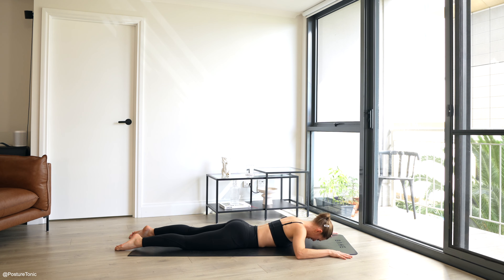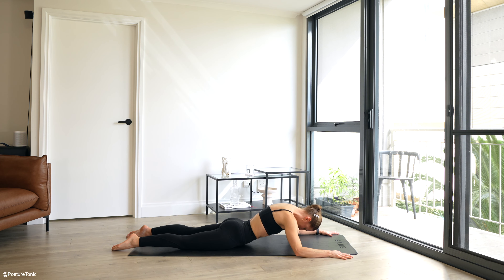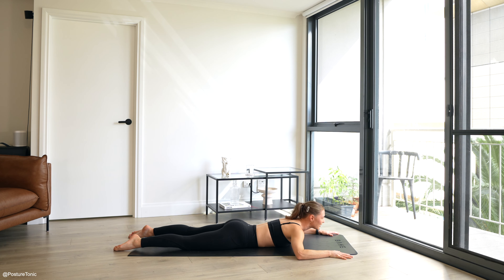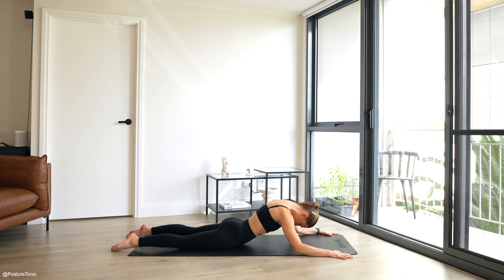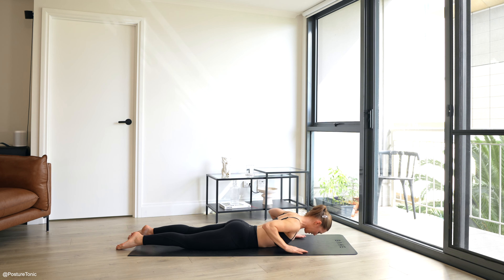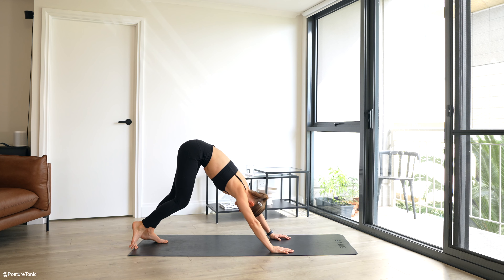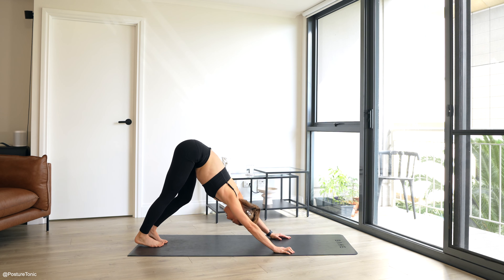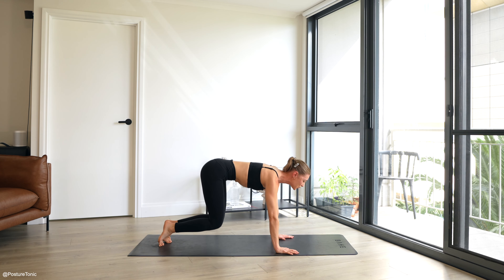Keep drawing those abs in, hovering that breastbone, and then sink it all down. You have one last one. Well done. From here, press up into our downward facing dog. Pedaling out the feet for three, two, and one. Come back down into your four-point kneel.